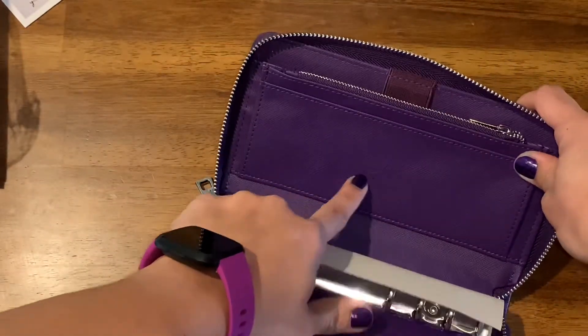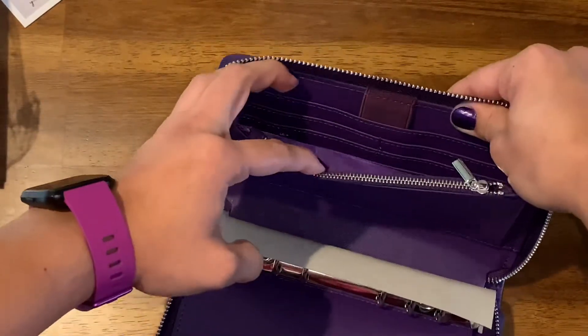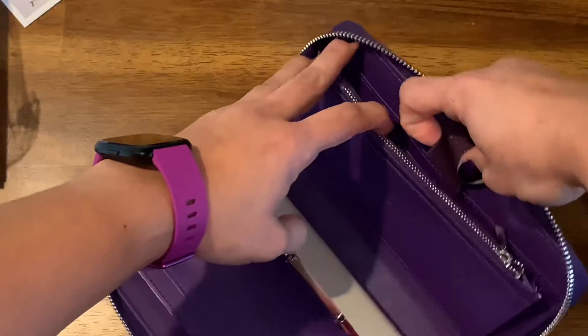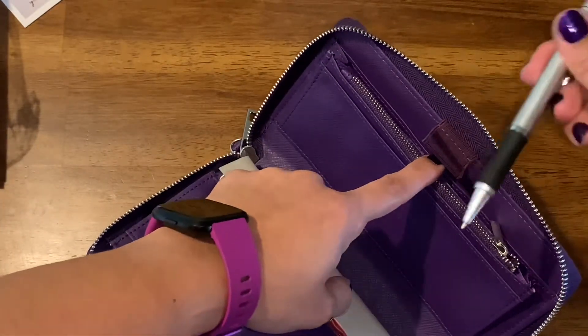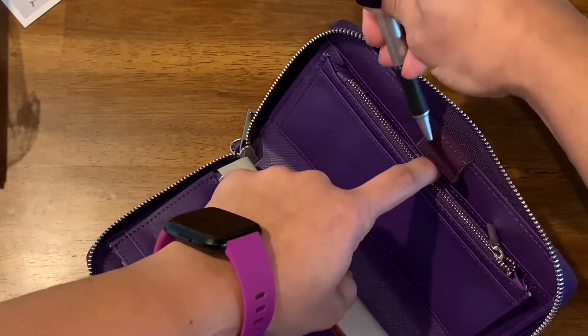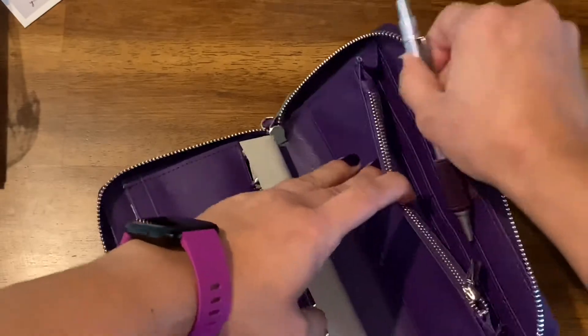So here again you have the initials, and you also have a pen loop. I have a pen here and it's quite big — it fits perfectly.